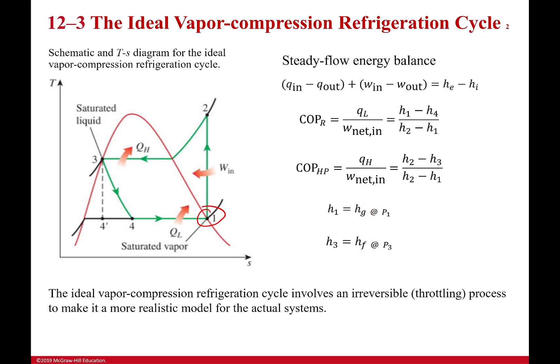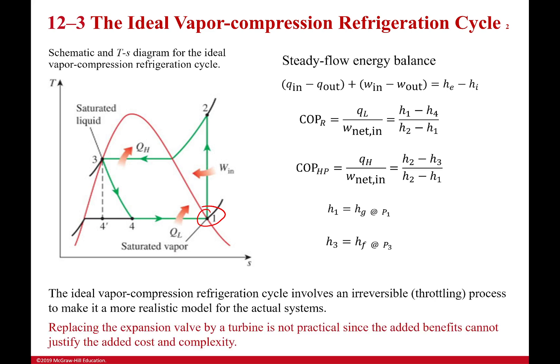The throttling process is irreversible, which is why we have that diagonal line going to the side on the diagram — throttling processes are never isentropic, so we don't draw it as a straight vertical line even when idealizing. We don't use a turbine to make a nice straight line because it's too complex and a turbine would not work well with that much moisture content — it would destroy itself.